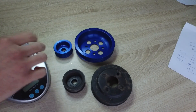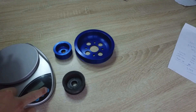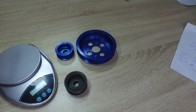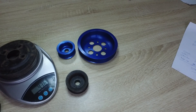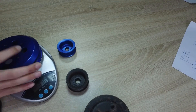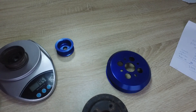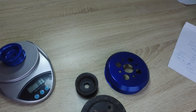Now let's actually weigh these and see the real differences in weight. Here we have my trusty kitchen scale. The stock water pump pulley is 436 grams, the Techno Toy Tuning water pump pulley is 369 grams. The stock alternator pulley is 195 grams, and the Techno Toy Tuning alternator pulley is 83 grams.